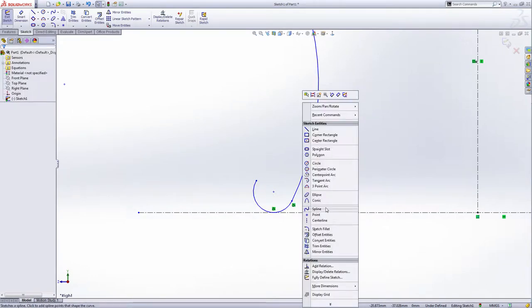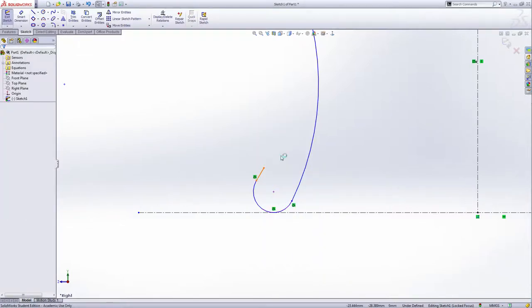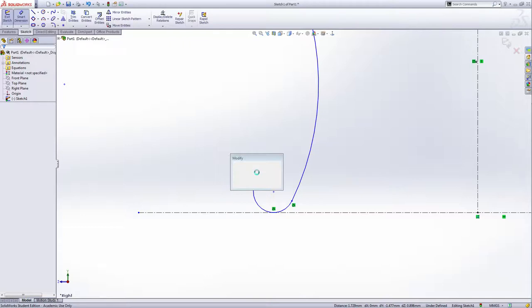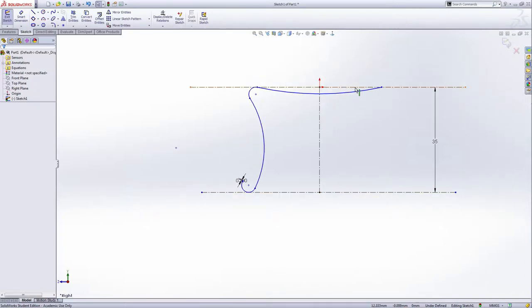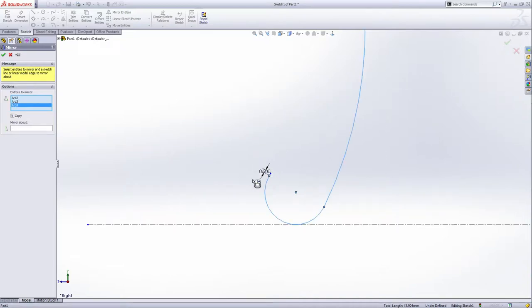Now I select the line — draw a line from this point, tangent with this one. The tangent relation is already there so we do not need to add the relation. Now I can see the small dimension — the distance of this smallness I want to make 0.2 millimeter. Now I'm going to mirror this — mirror entity, make a mirror, select the lines we want to mirror, all of them.